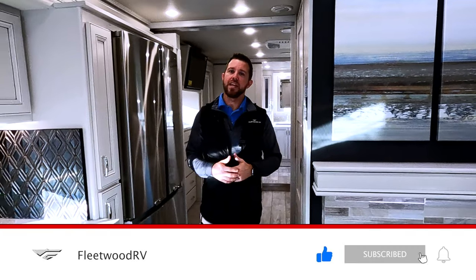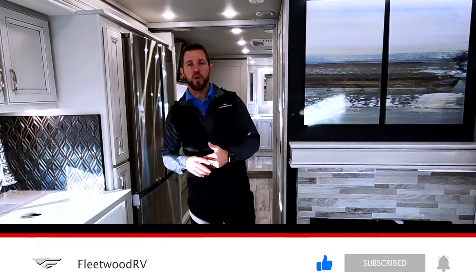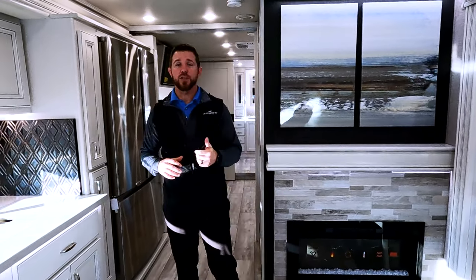That's the walk-around on the Discovery 38W. Use the comment section below and let us know what you like about the 38W. The MSRP on this unit is $457,000 — and of course that's MSRP, not what you're paying. Go to FleetwoodRV.com, find the closest Fleetwood dealer to you, and go see what the best deal you can get. Hit the thumbs up if you like the video and subscribe to our YouTube channel for more walk-around videos.